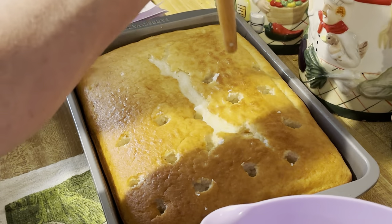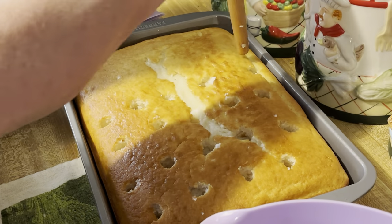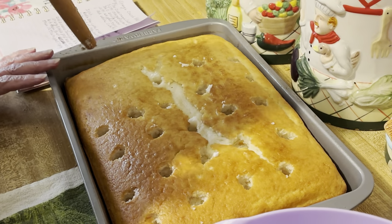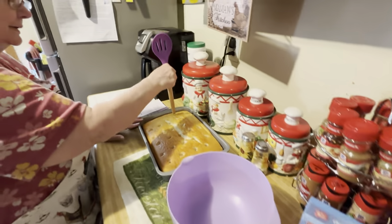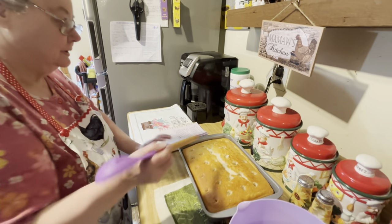Four or five across. The recipe calls for Crush, but he couldn't find it so he got me the Sun Kissed. Really, whatever your favorite orange pop is, I'm sure it would be acceptable.